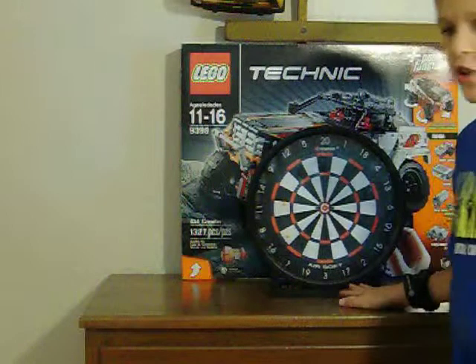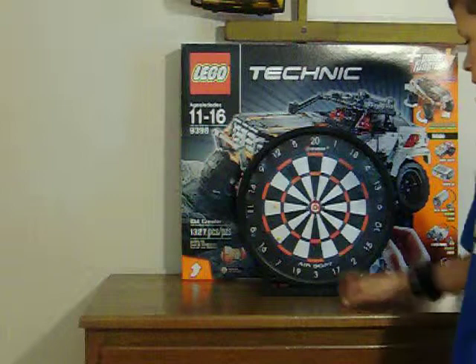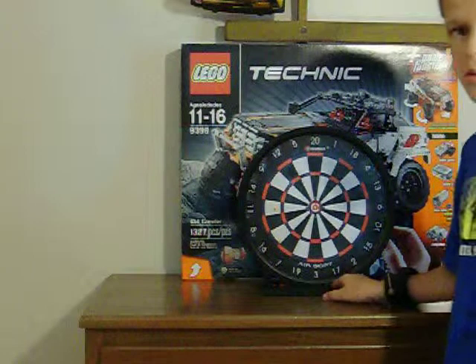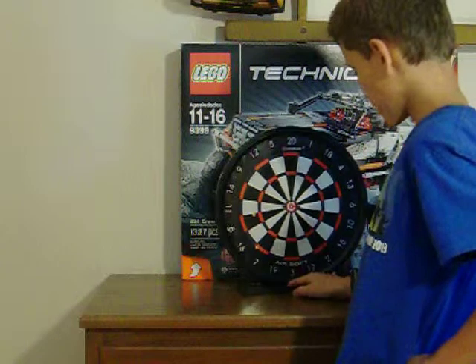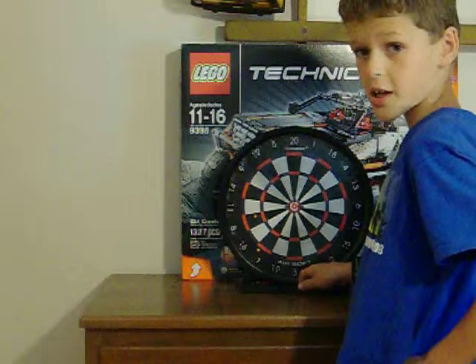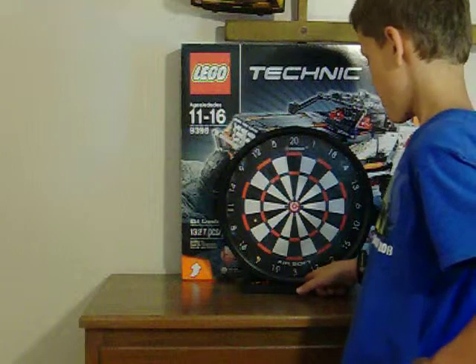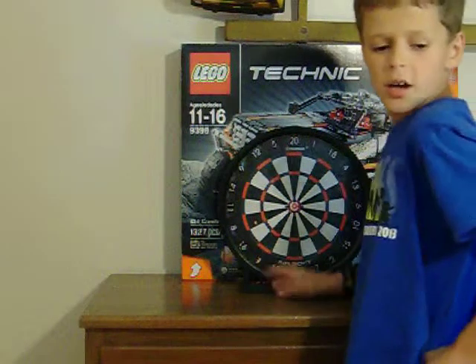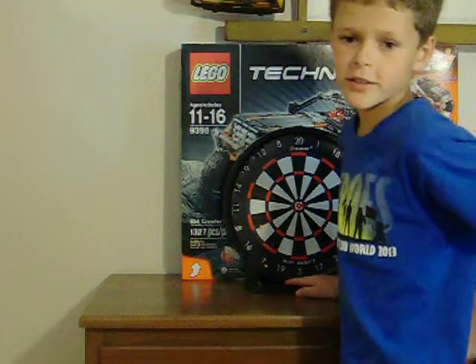And this target's just an airsoft target — it collects the BBs, it goes down and collects the BBs. So that's pretty cool, I like it. We'll be doing some more videos of that. This is my first video with this airsoft. So that's it, guys. See you later.